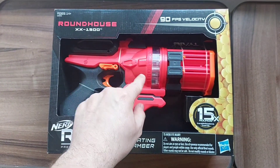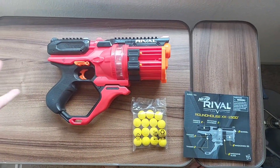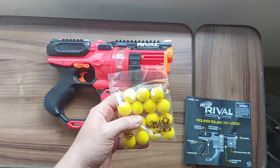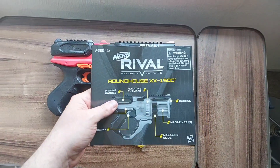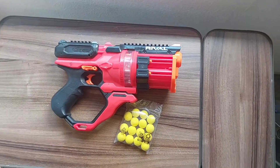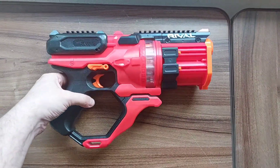So let's do that. Included out of the box is of course the Roundhouse itself, 15 Nerf Rival rounds in this little bag, and your usual unwanted instructions — but since it's Rival, I'll keep them in my back pocket naturally.